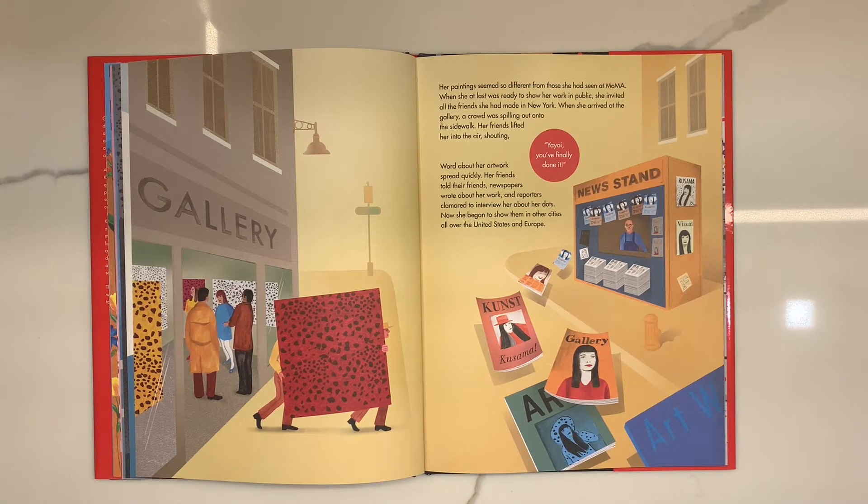Word about her artwork spread quickly. Her friends told their friends. Newspapers wrote about her work. And reporters clamored to interview her about her dots. Next, she began to show them in other cities all over the United States and Europe.